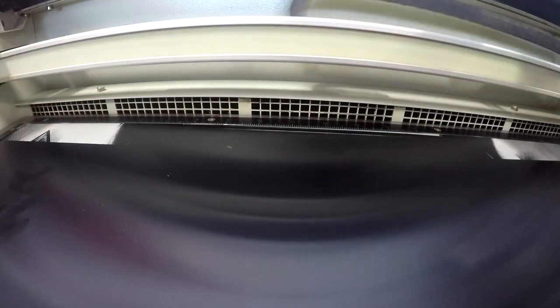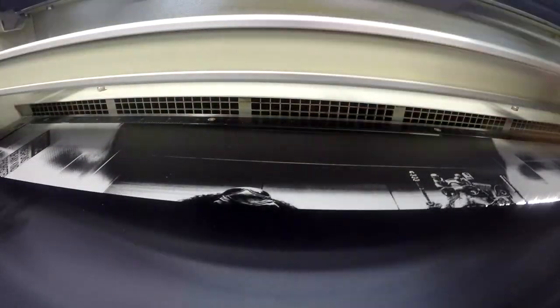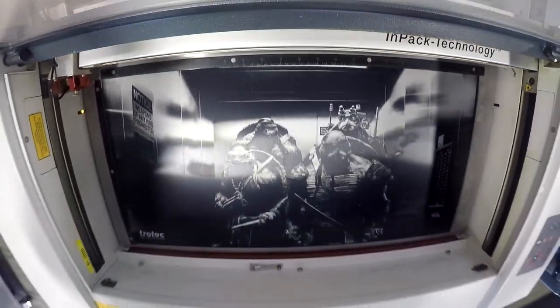Anodized or color anodized aluminum is uniquely suitable for engraving with a CO2 laser, fiber laser, and with mechanical engraving devices. By removing its colored protective coating, a white engraving image is created, high in contrast and capable of near photographic quality.